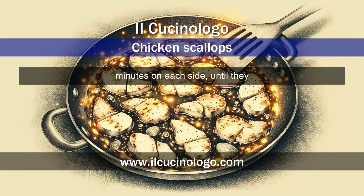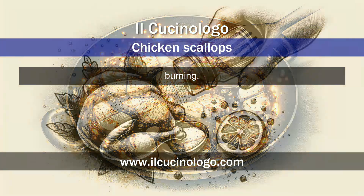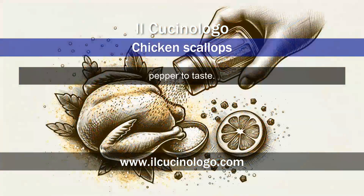Cook the slices for about two to three minutes on each side, until they have a nice golden color. During cooking, make sure the heat is not too high to prevent the butter from burning. Season the slices with salt and pepper to taste.